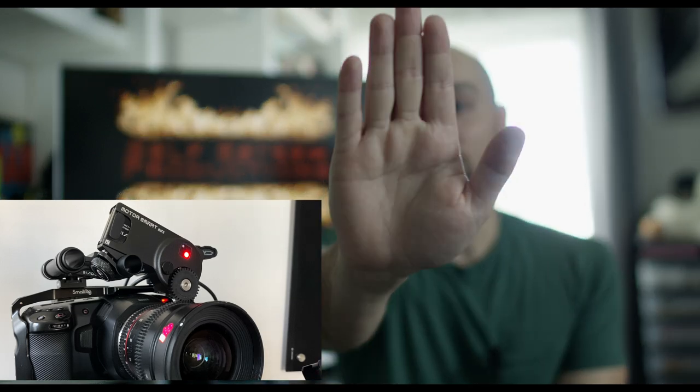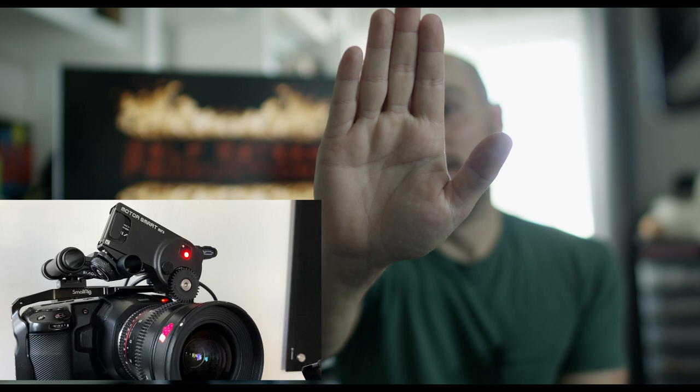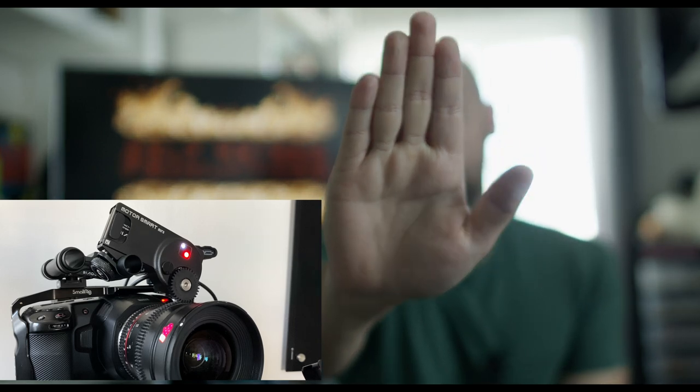Sometimes I just have my camera on a tripod and want to get a rack focus shot, and I'll do a take and I'm not good at pulling focus — I'll be the first to admit it. I'll throw the focus a little too far or pull it back too far. For me as an indie filmmaker, I'm worried about so many things that taking focus off of my plate has just been amazing. It's been really wonderful.